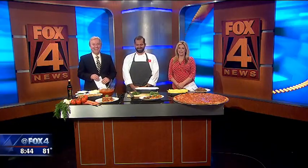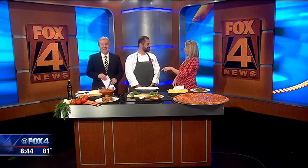It's pre-lasagna day! Eli Ruhanna from Russo's Coal-Fired Italian Kitchen is here. Tomorrow is national lasagna day, and you're getting us ready.